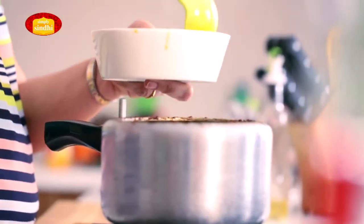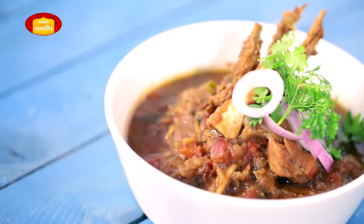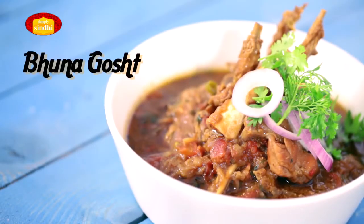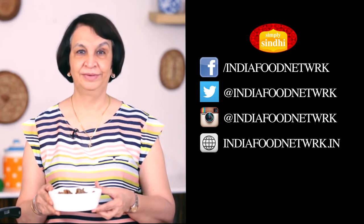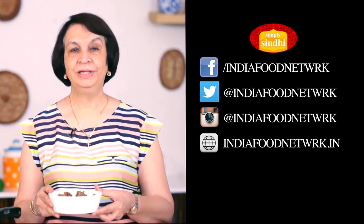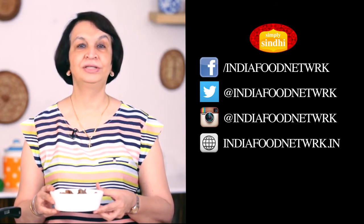Our Sindhi mutton or Bhuna Gosht is cooked, the cooker has cooled and now I'm going to open it. It's got a nice rich colour, so I'll serve it. I hope you've liked watching how we make Bhuna Gosht or Sindhi mutton. If you've liked this video, please subscribe to India Food Network and don't forget to share your feedback because we are anxiously waiting for it.